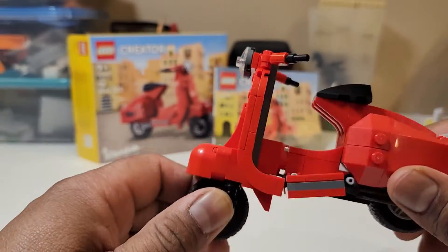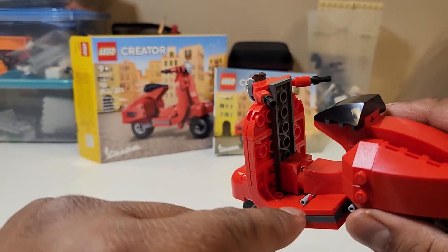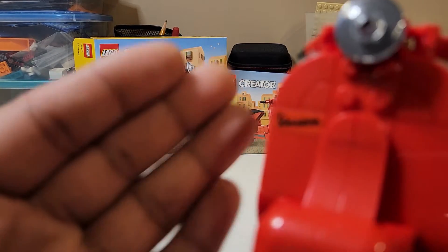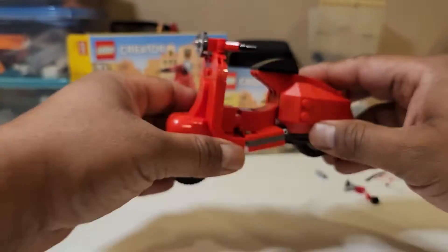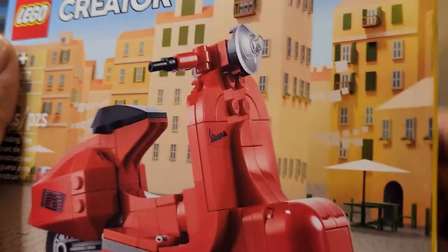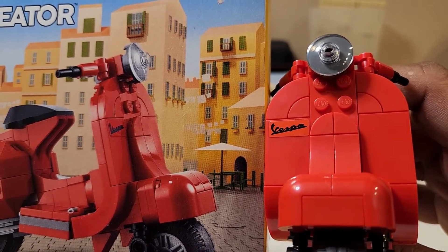There's also a clip visible here. It's not too visible because they used a black attachment for it, but still these kinds of things being visible don't look great. There's also the matter of the front sticker — you can see that the color of the sticker and the color of the bricks is slightly different. When you compare them side by side on the real model, you can see very clearly that the sticker color and the brick color are quite different.